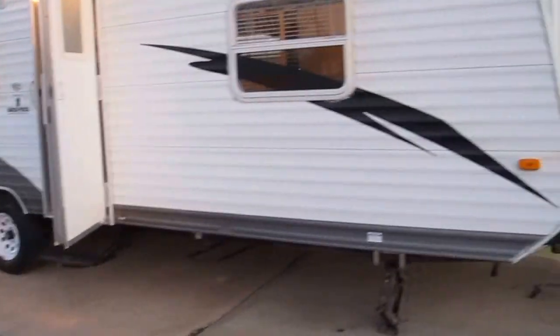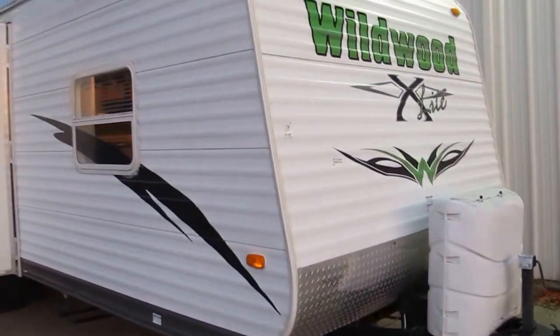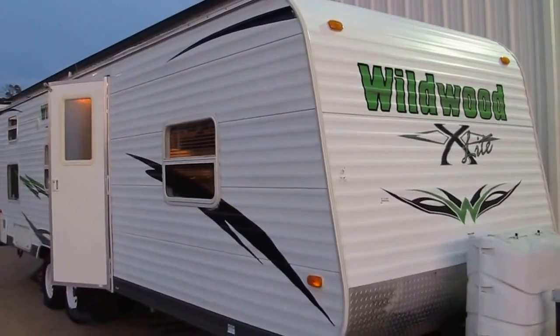I'm Bronco Bob with Texas Best Used Motorcycles right here in Mansfield, Texas. Hope you have a great day.